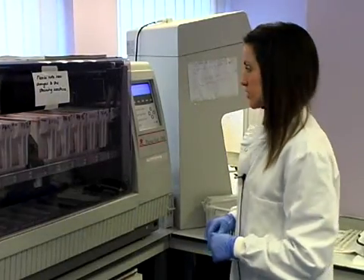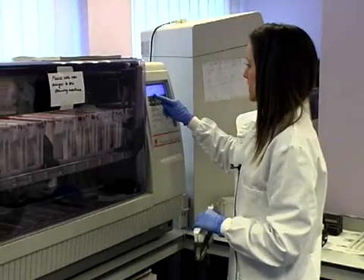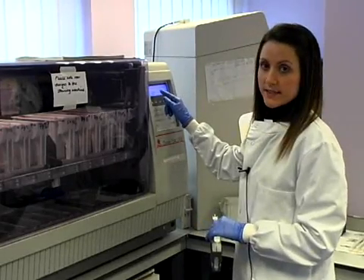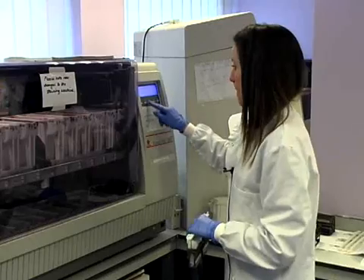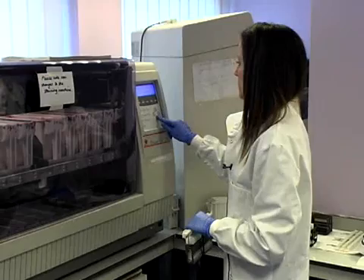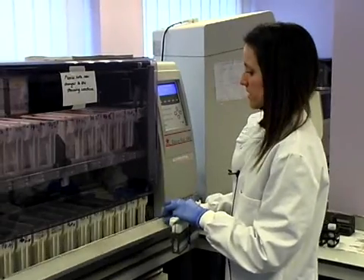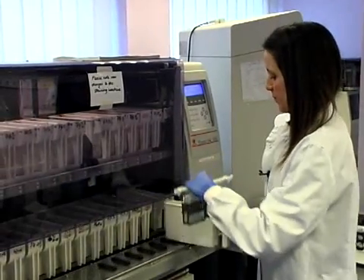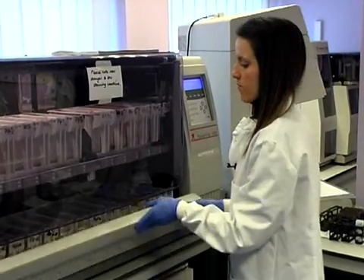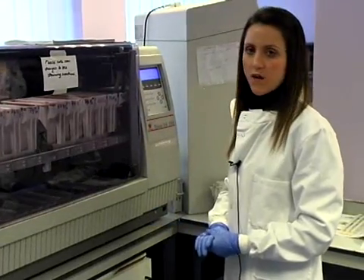Now we put the samples on. We click on the monitor screen where a list of different types of stains comes up, and we need to select the Papanicolaou stain, as this is what you use to visualise the cells for cervical samples. We click Start, choose the Papanicolaou method, select it — it tells us which basket to put it in — put them in the basket, 40 at a time, slide the basket back in, close the door, and press Start. The whole process takes about half an hour.